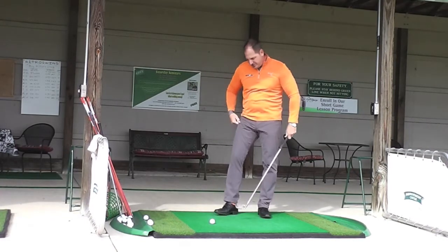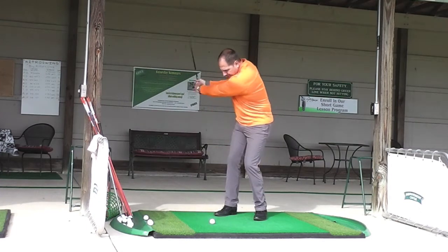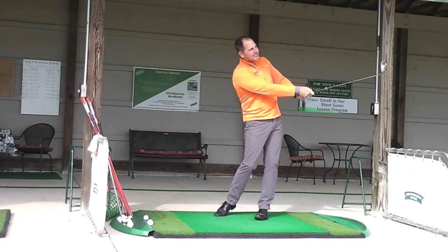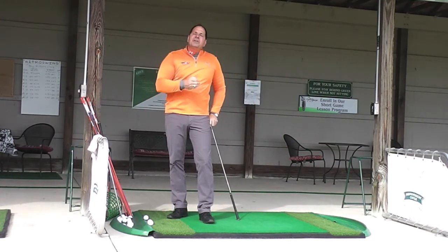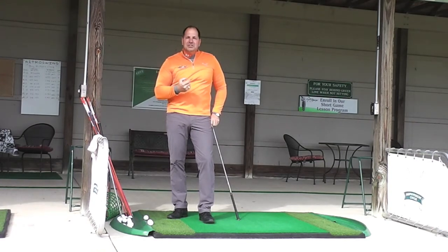I want to get out to 100 yards. Now, that shot flew right at 100 yards, but went a little bit further than I wanted. So this is something that I want to start practicing on to try to develop control and distance control around greens when I'm making shorter approach shots.